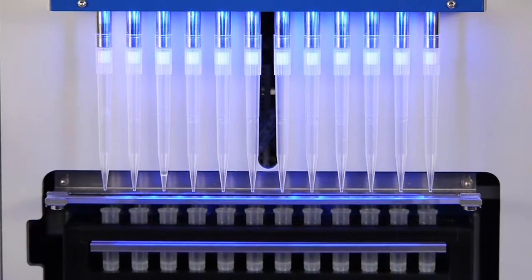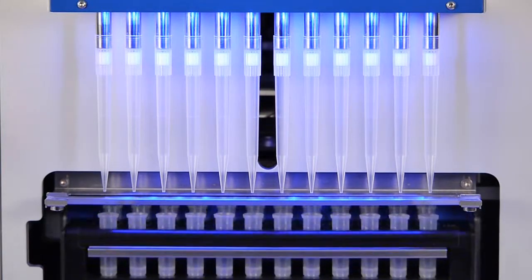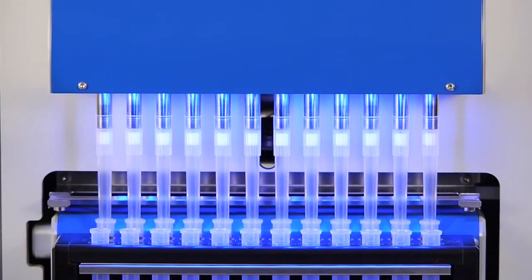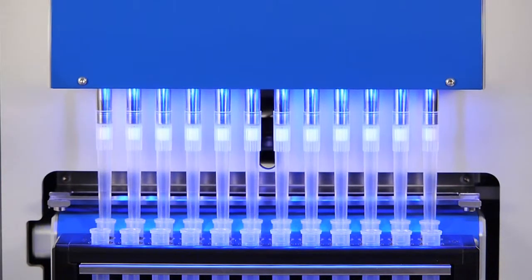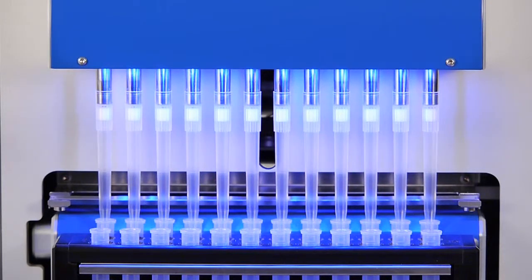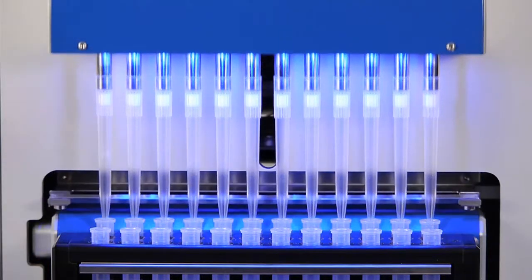In order to remove residual impurities that may have remained in the pellets, and to further purify the DNA, wash buffer 1 is added to the reaction tubes. After resuspending the pellet, a second magnetic separation step follows. A total of three consecutive washing and separation steps are carried out, with wash buffers 1, 2, and 3.